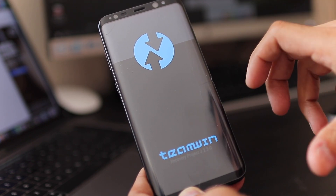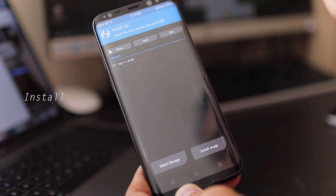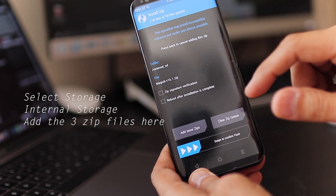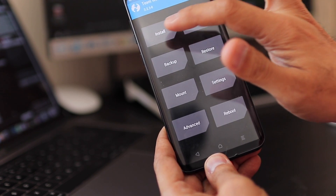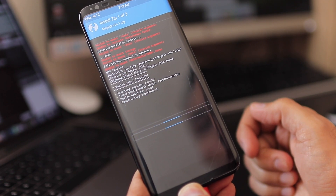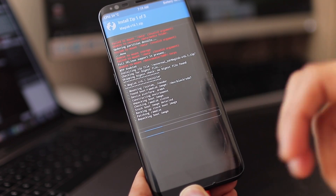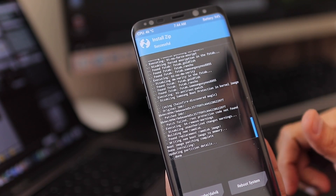We're back in TWRP. Swipe to allow modifications, then go to Install. Select Storage, choose your micro SD card, and navigate to add the three zip files: Magisk, RMM State, and Samsung Anti-Root. Hit the back button, then hit Install, and swipe to confirm the flash. It will run the script, unpacking and installing the zip files — Samsung Anti-Root, TWRP, and Magisk. You should see a success message confirming everything installed correctly.